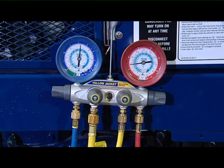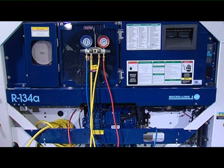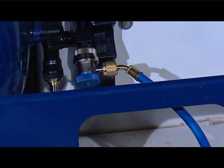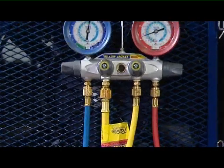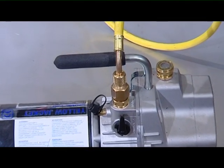The manifold gauge set consists of a low side gauge, a high side gauge, and four hoses. The low side blue gauge reads pressure or vacuum, and the high red side gauge reads pressure only. There is a red hose for the high side, a blue hose for the low side, a yellow hose for connection to a refrigerant cylinder for charging refrigerant to the system, and a second larger yellow hose for connecting to a vacuum pump when evacuating.